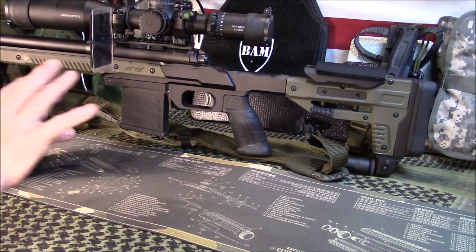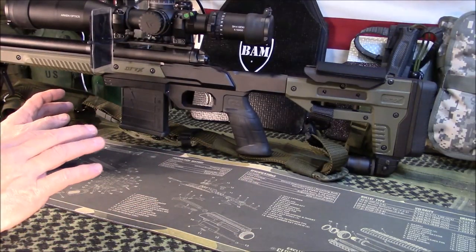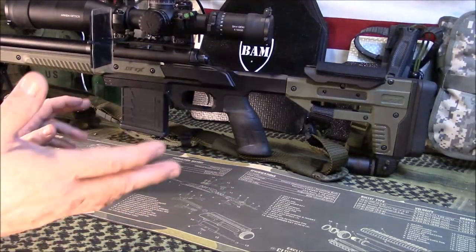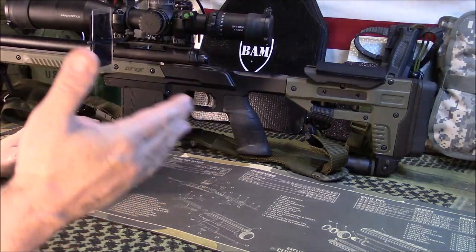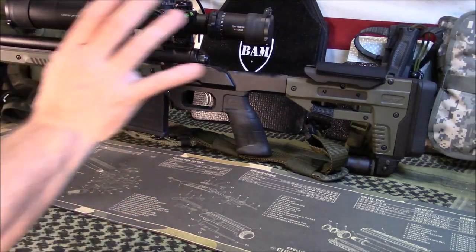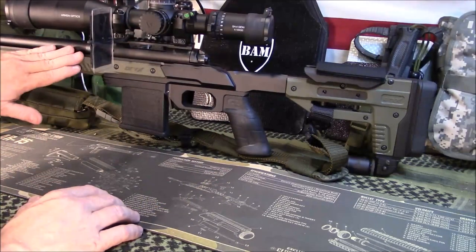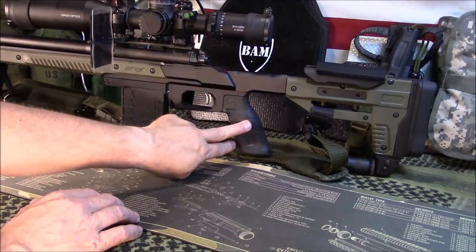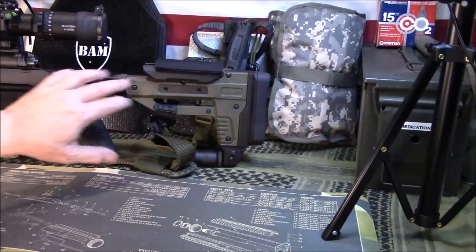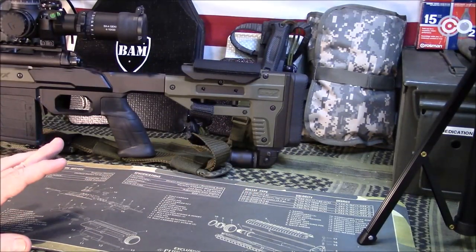Another cool thing about this company is some of the things you may or may not want, you can kind of buy them a la carte. You can add or not add whatever you need, and I'll talk about that as we go along — what exactly I ordered extra. The stock itself — my firearm's already in the chassis — but what you're going to get is the chassis, the pistol grip, and this butt stock back here all as one piece, one unit, and it does come with the butt pad and everything.